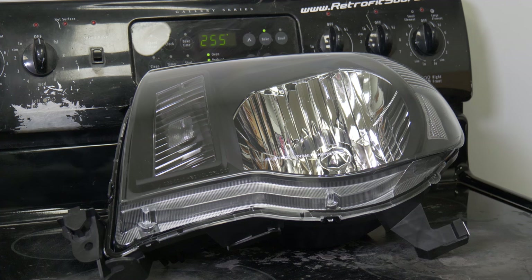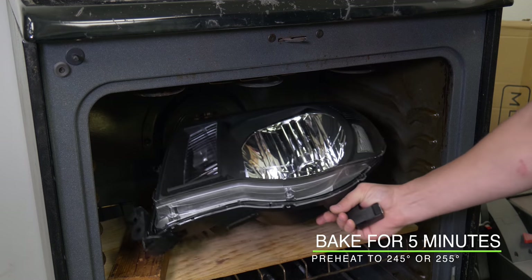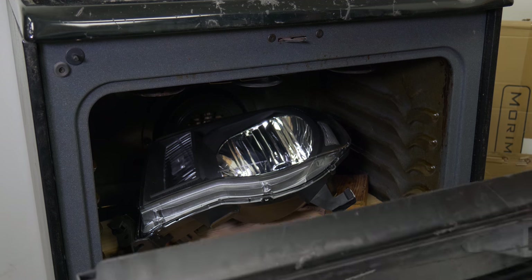Now that our oven is preheated at 255 degrees, let's go ahead and place the headlight in the oven for five minutes. Make sure when you're placing it that it's not touching the sides because that can melt the housing.